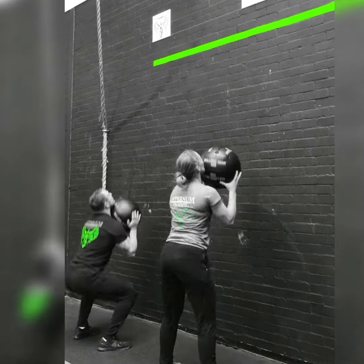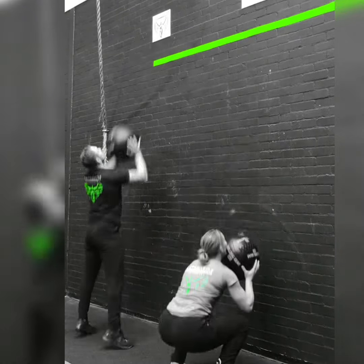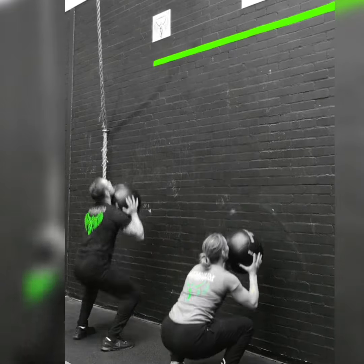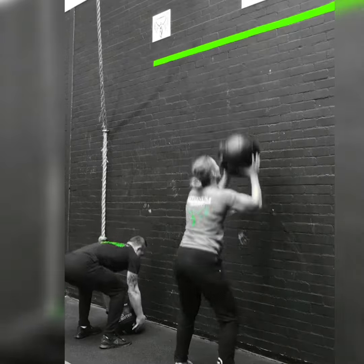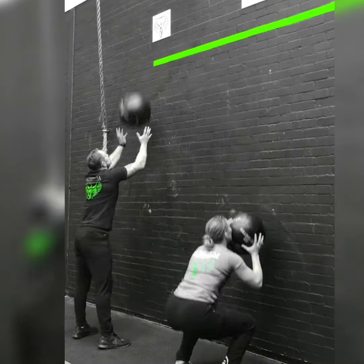The ball must start on the floor for each round, and athletes must pass through a full squat before commencing the shot. You can choose to break up your reps as you like over the minute.